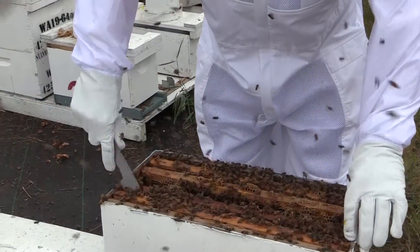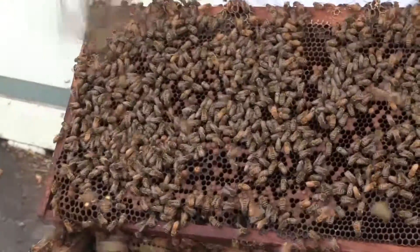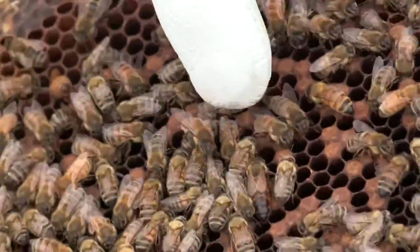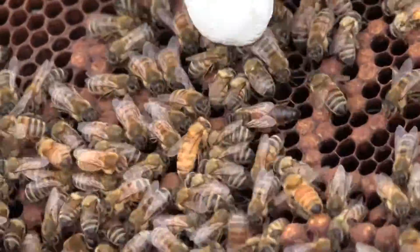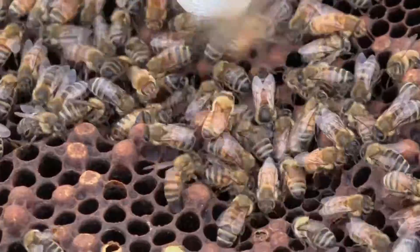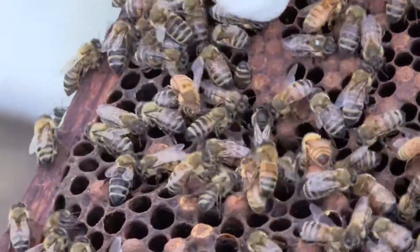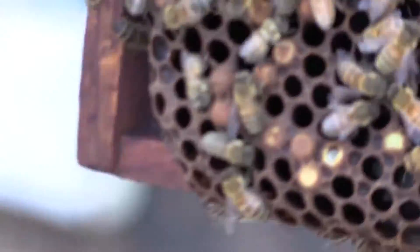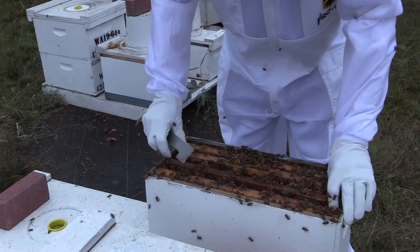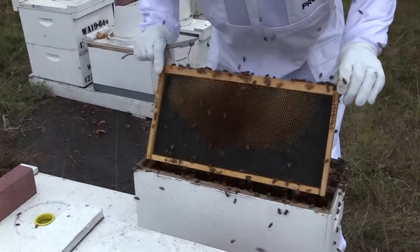She started laying around August 10th. Here she is right here actually — this is the Saskatras queen. The Saskatras are a little bit smaller queens; they look kind of like a Carnolian, orange and brown. So she's laid out both sides of all these upper frames, three frames on the top. This frame here is full of honey on the inside.